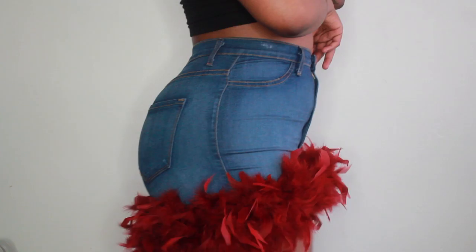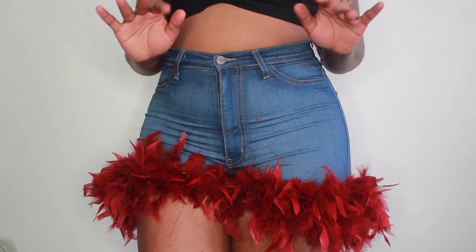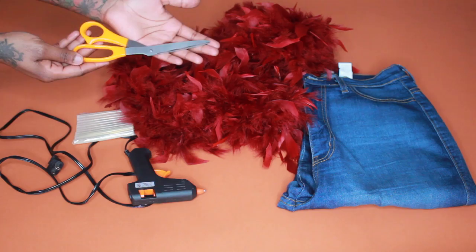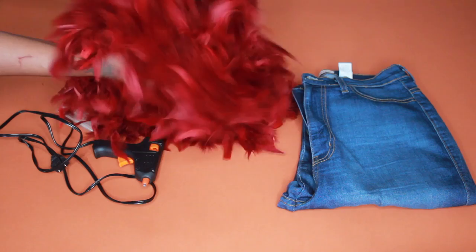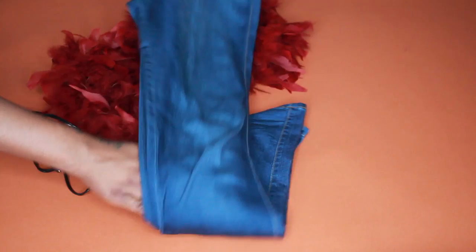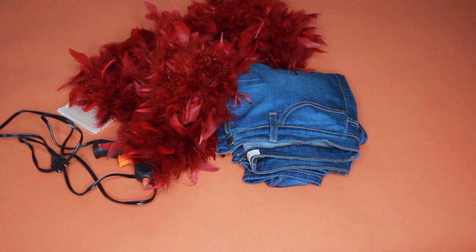Hey guys, I'm back with another video and this is my first DIY on my channel. I've seen these shorts on Instagram and I decided to create them because I like them. You're gonna need some scissors, a glue gun and some glue, and one of these little feather trim pieces — I see them in Michaels and a lot of craft stores, or you can get them on Amazon.